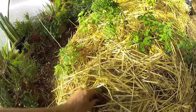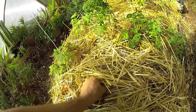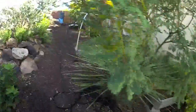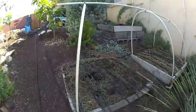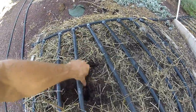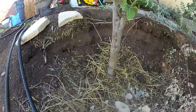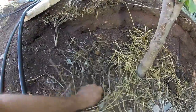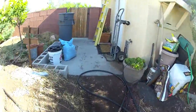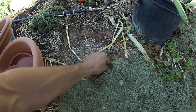We'll just plunk one right down in there, push it down about one and a half times the size of the seed. We'll stick one right here, stick one right there, stick one right here next to this Asian pear, and one right next to this cherry.